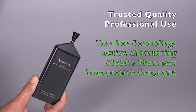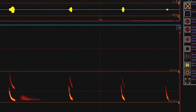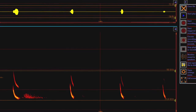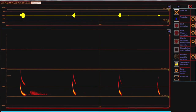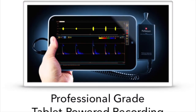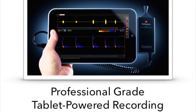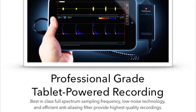Provided you have a Windows laptop, tablet, or Mac running Parallels, the 384 is ready to use right out of the box using Pedersen's BatSound Touch software. This program is available free to 384 owners and can be downloaded directly from the Pedersen website. But the 384's most notable feature is its ability to be used seamlessly with a number of third-party applications as well.